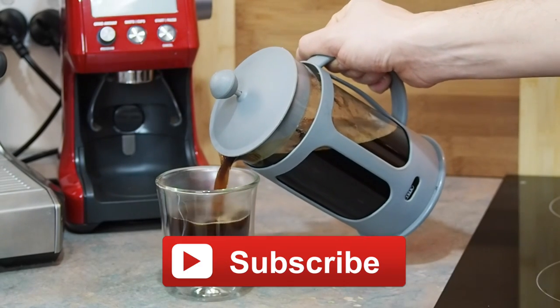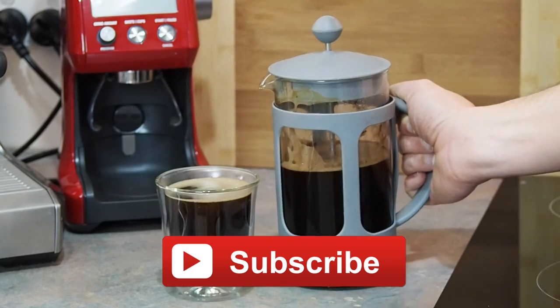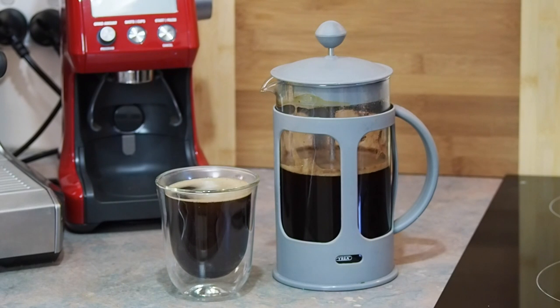To be sure you stay up to date with the latest tips and tricks from Guide to Coffee, be sure to subscribe using the link below. For the full guide on brewing great plunger coffee, as well as many other articles, be sure to visit our website. Thanks so much for watching.